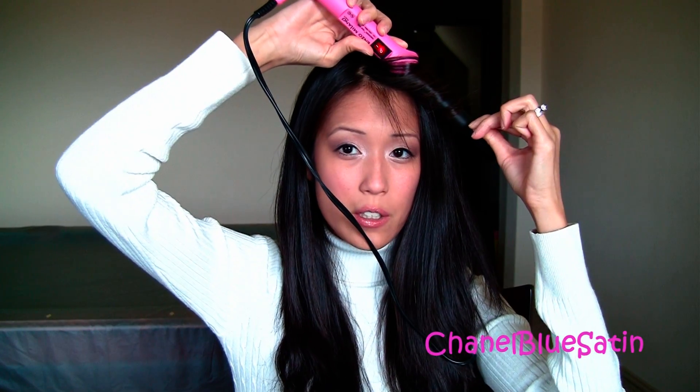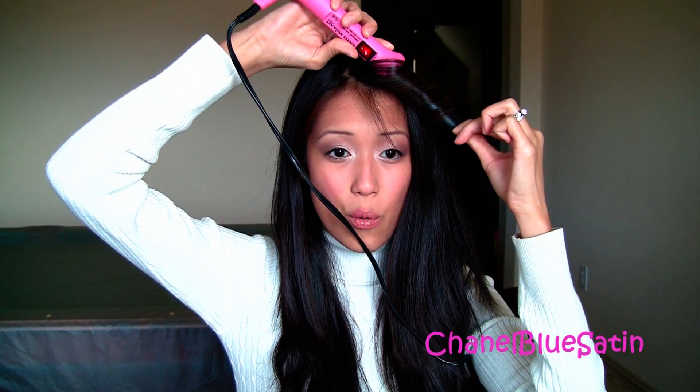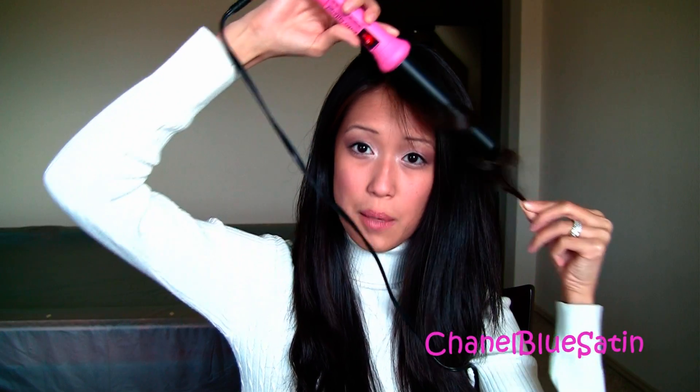As you can see, I just curled it along the barrel — curled it out so the curl is going away from my face. Hold it for a couple of seconds and there you go, you have a curl. Just like that.